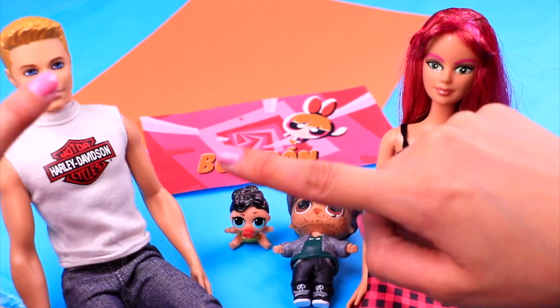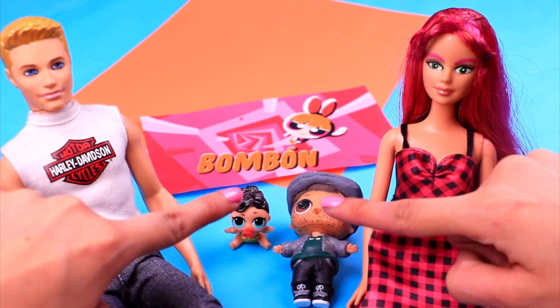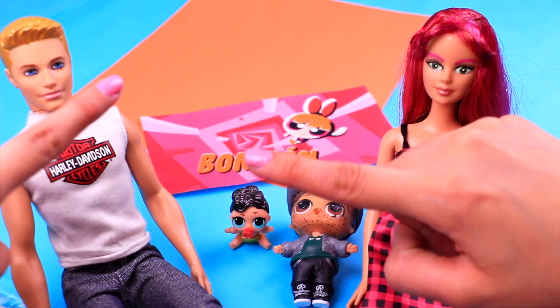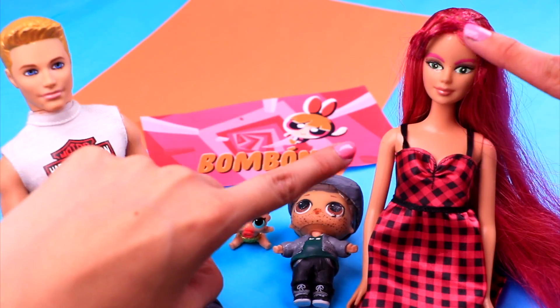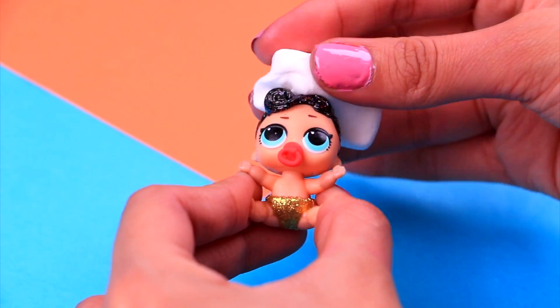Hello guys! Welcome back to Toy Transformations! I'm Chelle and today I'm gonna show you how to transform a Barbie doll, a Kendall, an LOL surprise doll, and a little sister into the Blossom family! A family inspired by one of our favorite characters from the Powerpuff Girls! So you definitely have to watch this video till the end because it's gonna be amazing! Let's get started, guys!